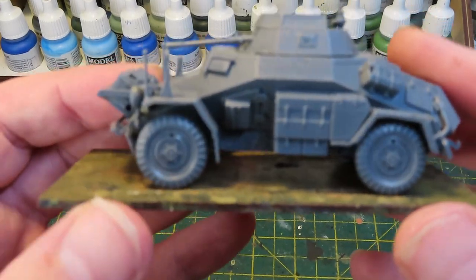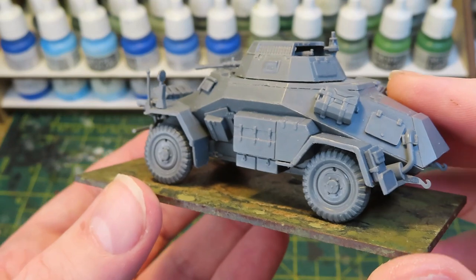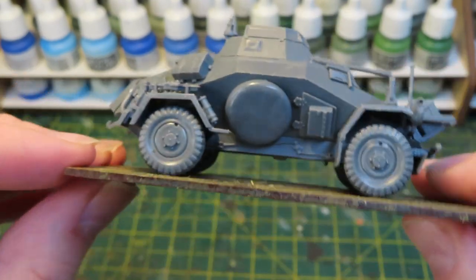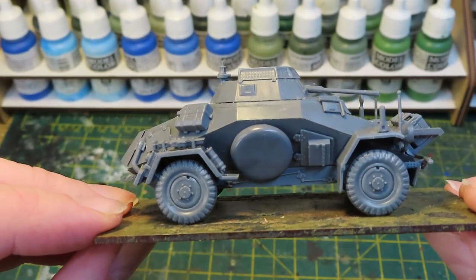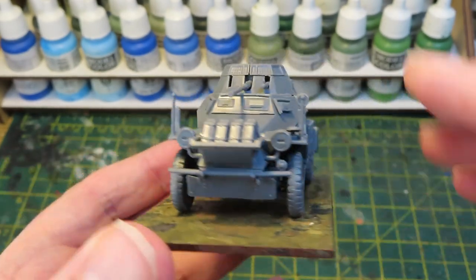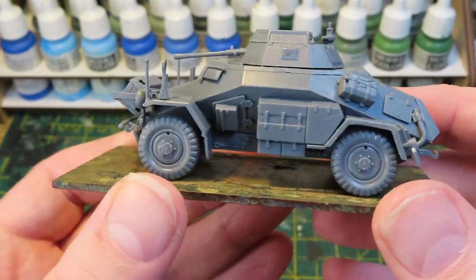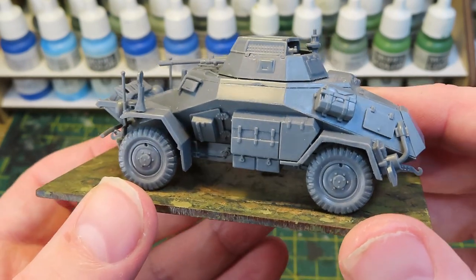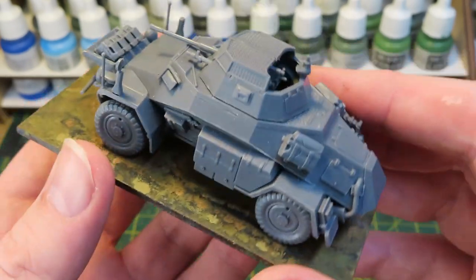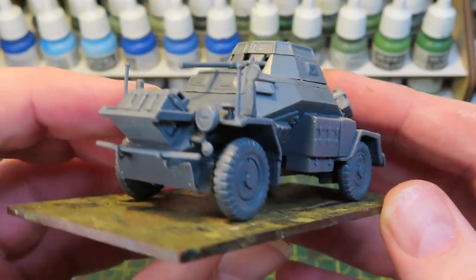So here we have it - this is the model built. It didn't take too long, just under an hour or so to put this together. For the most part it went together really well - the instructions are clear, pieces fitted really well, everything was where it should have been. You might see a bit of superglue on it - I had a bit of an accident, I got superglue all over my finger and transferred it to the model. I shall be removing that with a craft knife as soon as possible.